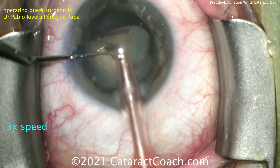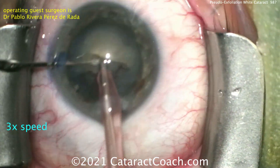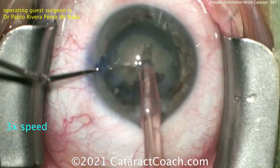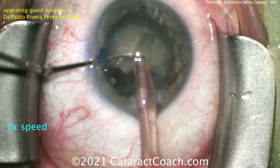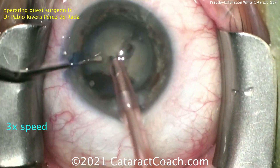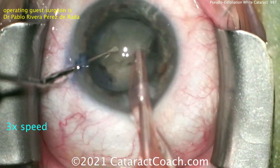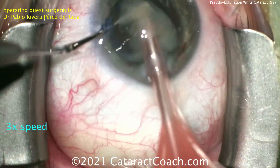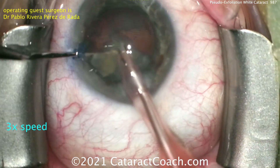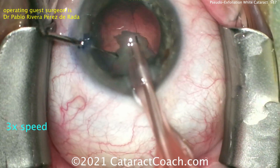Now he's bringing up each quadrant, and these are going to be brought up with a higher vacuum mode. Then this last piece — a groove can be sculpted on lower vacuum, but it certainly can be sculpted on high vacuum. The piece can be split apart, and now each piece using higher vacuum can be brought up to the iris plane and emulsified. That second instrument can be used to just keep the pieces at the phaco tip, and perhaps slice them a little bit if need be. So looking good here, removing that cataract with good efficiency.